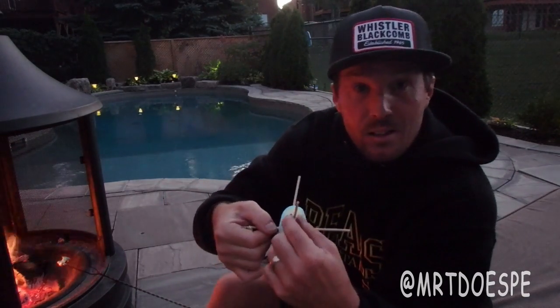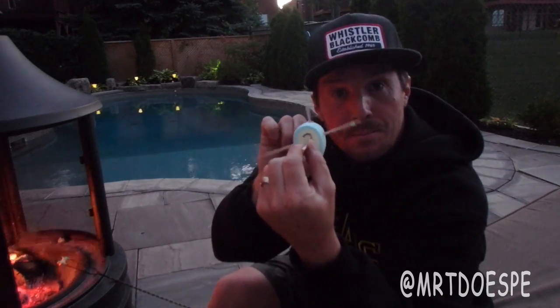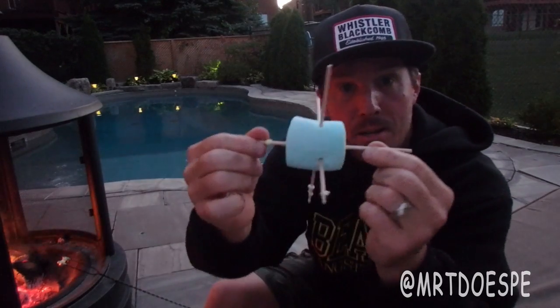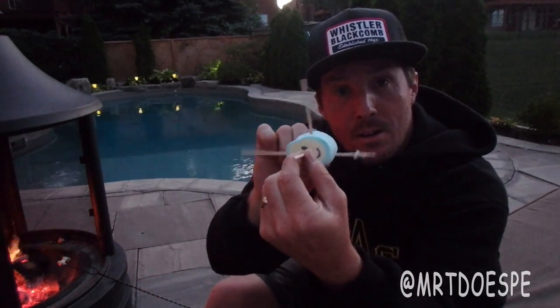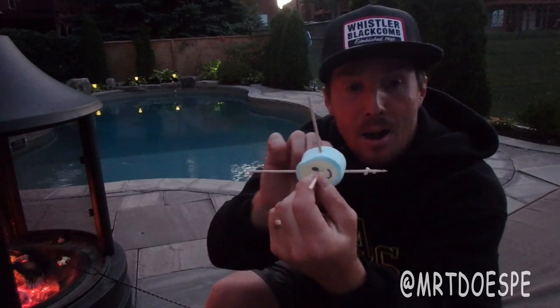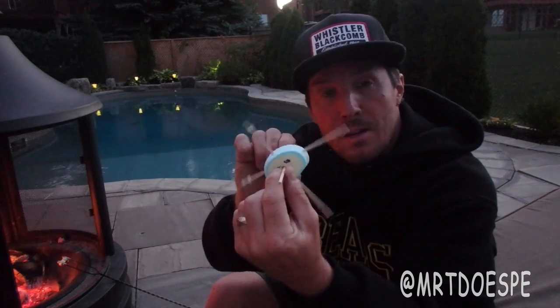If I take the anterior-posterior axis — the one from nose to the back of the head — and I spun that, if I turn it sideways you're seeing it this way, but from the front, these other two toothpicks are now moving in what we call the frontal or coronal plane of movement, as they spin that way.